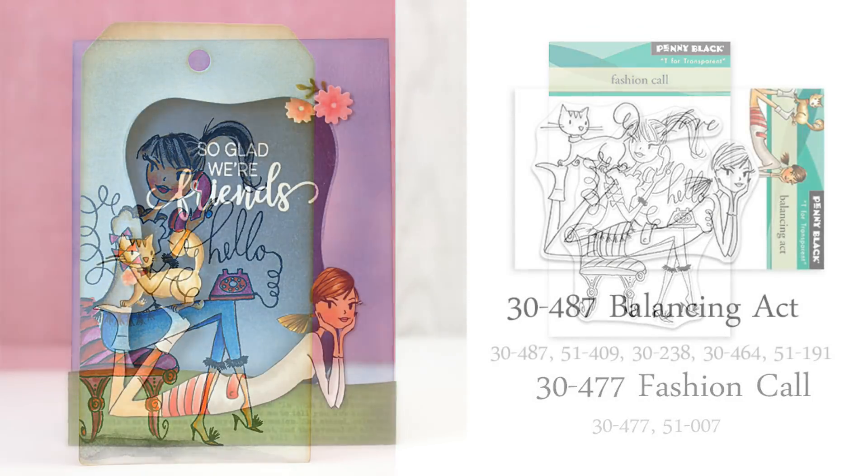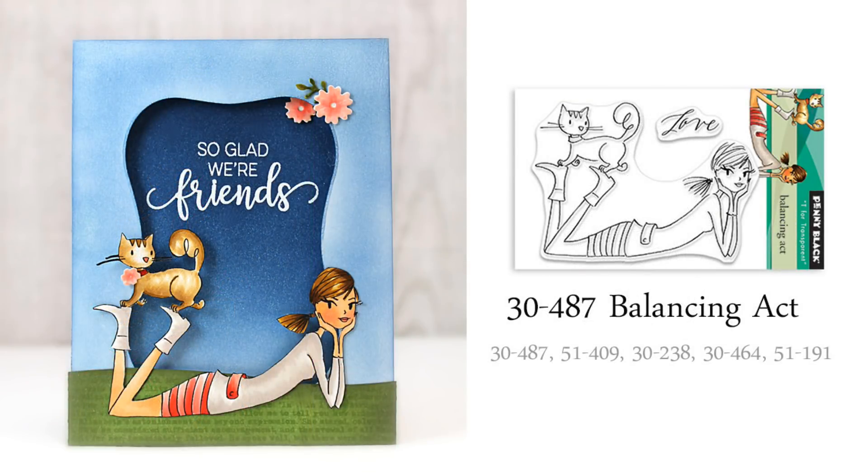And finally, we haven't forgotten our cat-loving friends either, with this miniature 3x4 transparent set, Balancing Act. I colored my image with Copic markers, fussy cut it, and then added it to a die cut and inked background scene.